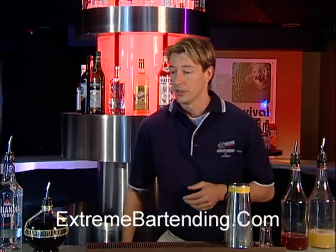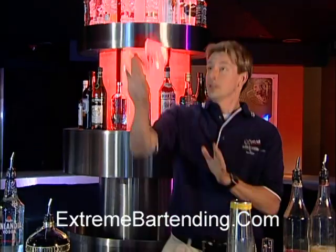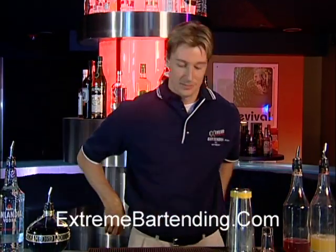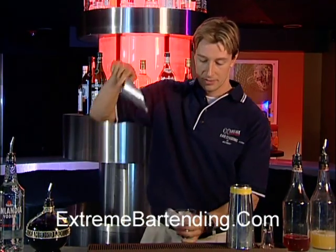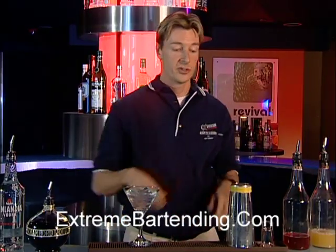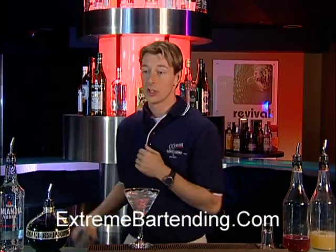You want to start out with a cocktail glass. Make sure you chill that glass — a little ice, a little water. There you go, it's getting cold. Now you start out with the shaker tin.